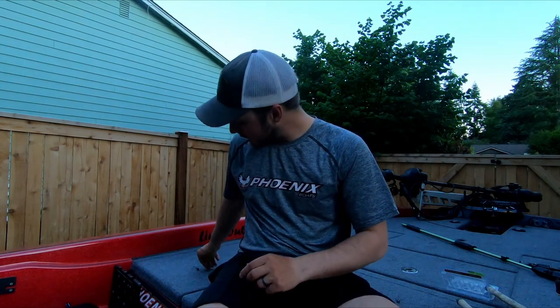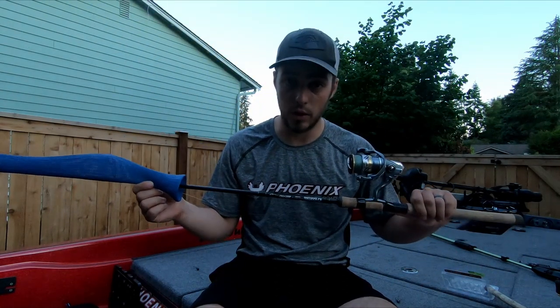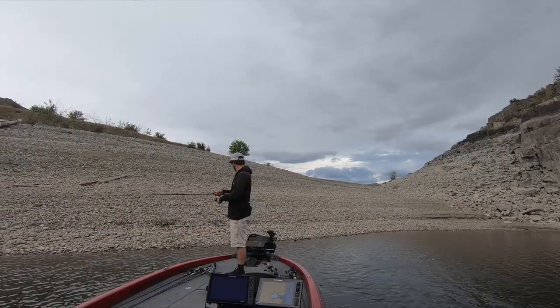For the more subtle approach — running either the line-through or the Matt Stefan head on about six pound in really clear, finesse situations — I go to the G. Loomis 901. This is a seven foot six medium light action rod, and it is an absolute noodle. But because it's so long, you can throw these tiny little swimbaits on tiny little heads 30 to 40 yards out across massive spawning flats, getting your bait in front of the most amount of fish possible — which is really the key this time of year.